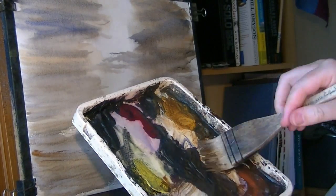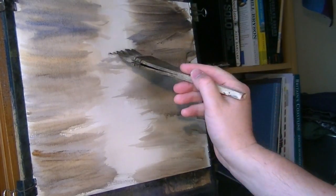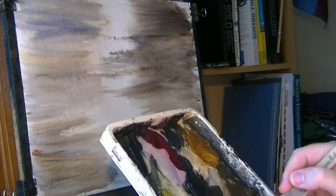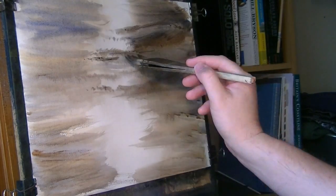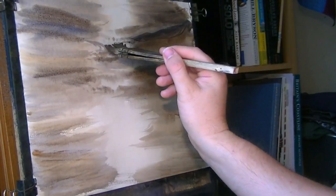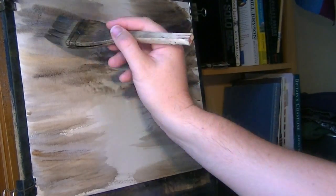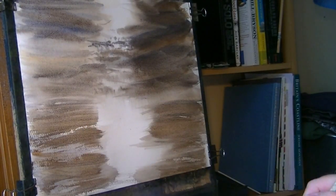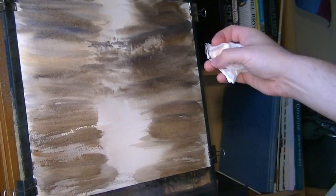Let's get this nice and dark — ultramarine and burnt umber. Let's get some big clouds up there. Now what I'm going to do is take a few little clouds out — a few white clouds out in the sky.